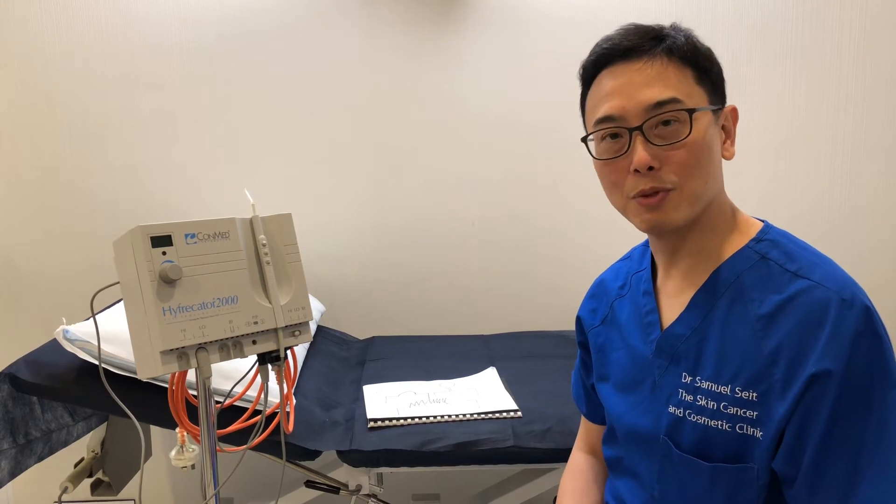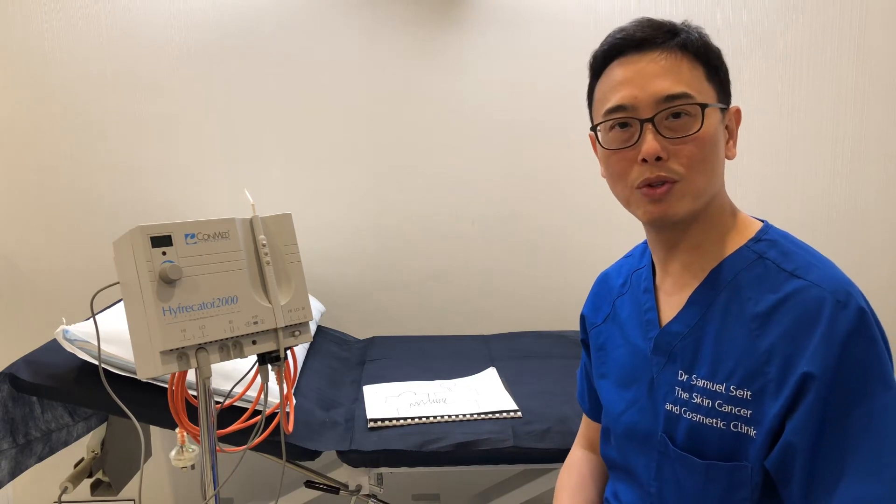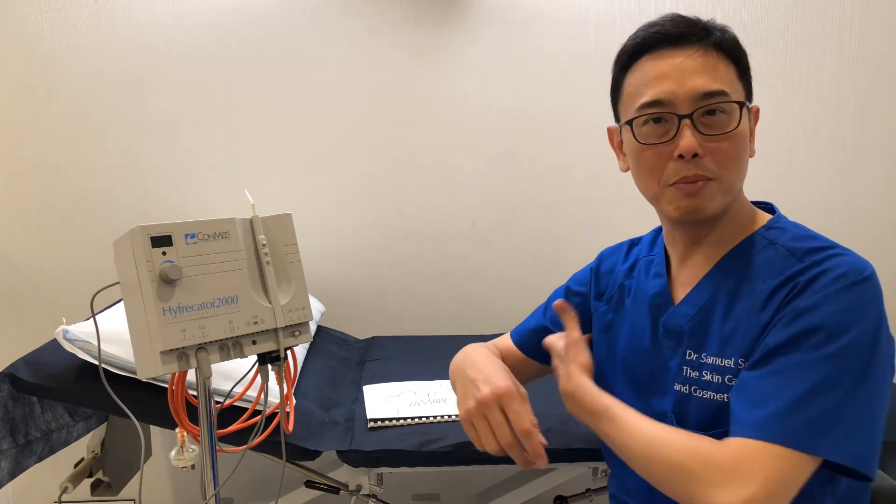Hi, Dr. Sam Nussit from Skin Cancer and Cosmetic Clinic in Neutral Bay. I'm here to tell you about the Comet Hifricator, or electrosurgery. This is a very nice, efficient method to remove multiple raised moles, aging warts, or unwanted skin tags that you may find annoying on your body or your armpits.